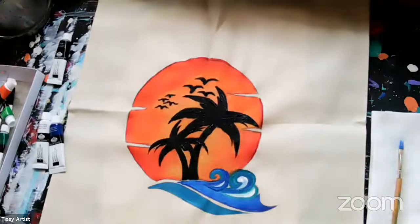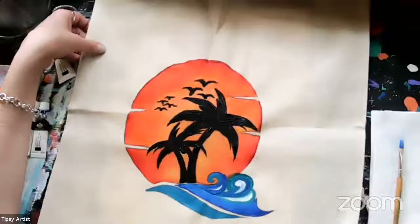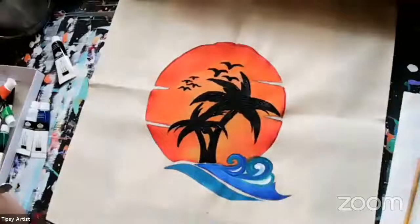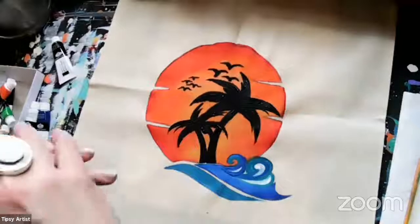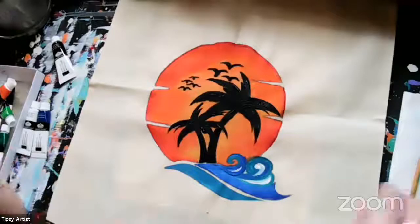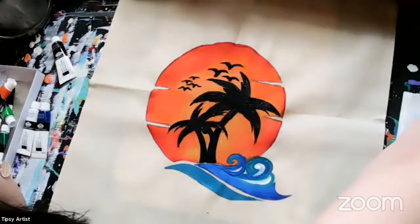All right — I think we're done! That looks so good. This is our beautiful tote bag design. Now you can just let it set up and dry and you'll be all set for your beautiful vacation to the beach. We're planning on going to North Carolina — it's going to be amazing. Thank you so much for joining me today. Everything you need for this is on our website at tipsyartist.com. We'll see you soon. Toodles!